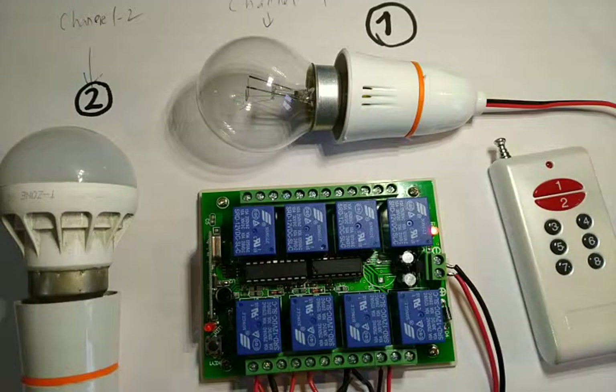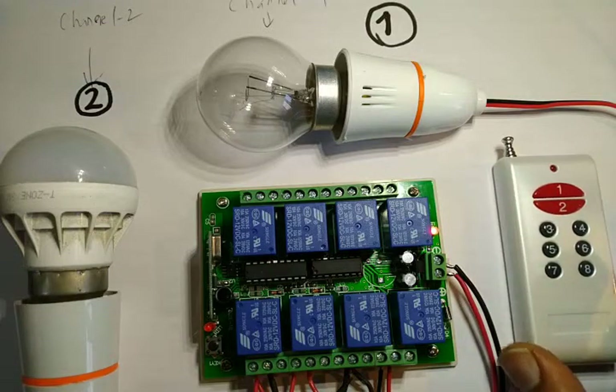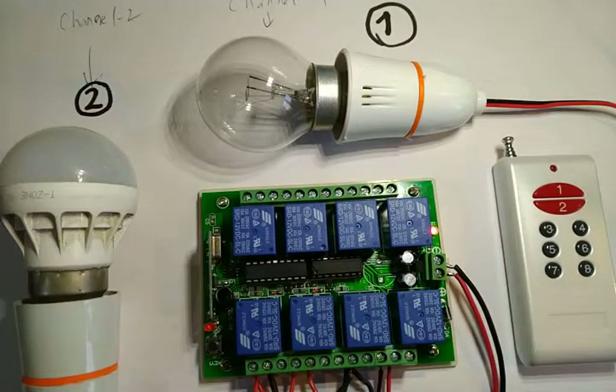This is available in Chennai — I got this from Kasturi Electronics in Richie Street. This can be easily installed next to your switch box. No need to modify your electrical wiring much; you just need to pull some wires out of the switches and connect to the channels.